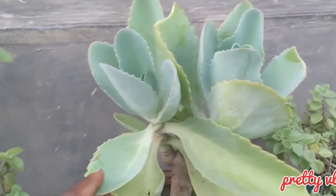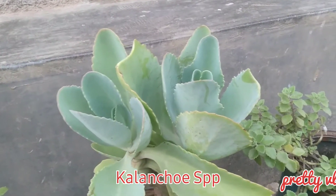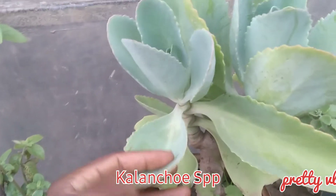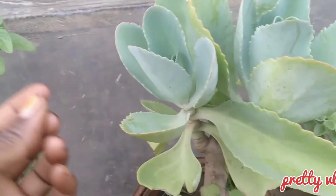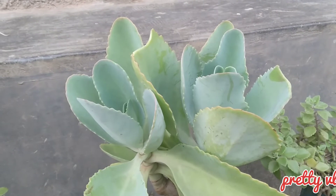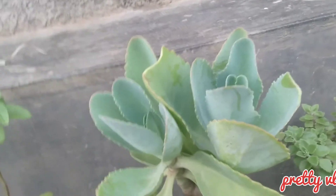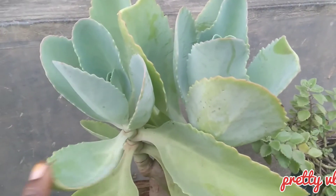We call this one echiondo in our local language. When you have a wound, you get this leaf, place it on fire, and then squeeze out the juice, then place it on that wound. It's also put on the umbilical cord of the newborn baby so that the opening heals faster once the cord is off.